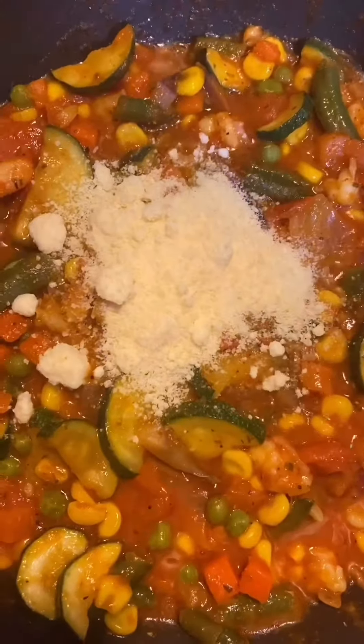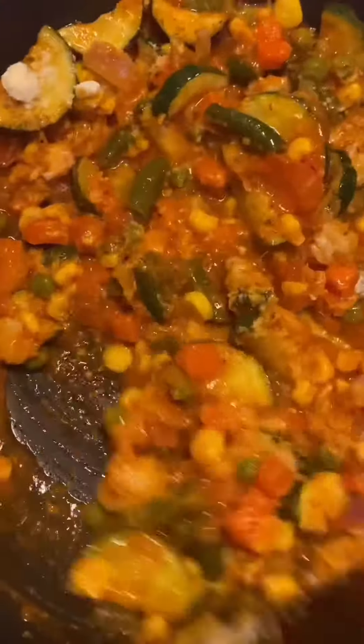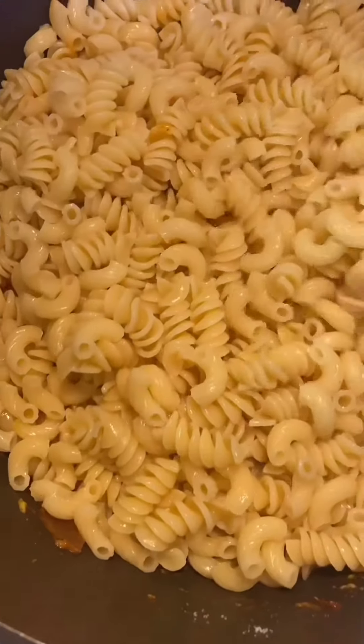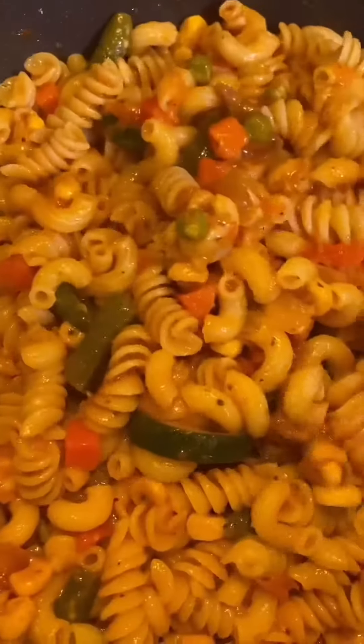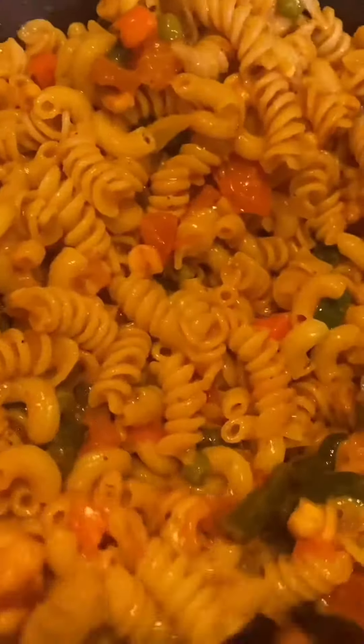Then I'm going to add parmesan cheese. If you do not have parmesan cheese you can use any kind of cheese. If you are from Bangladesh you can add unsalted Dhakaya paneer or any kind of paneer. Now I'm going to add my boiled macaroni and mix everything properly — make sure you mix everything properly.